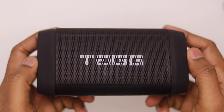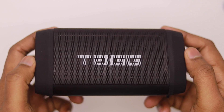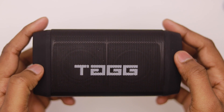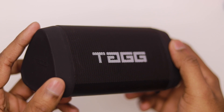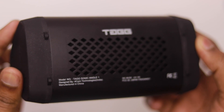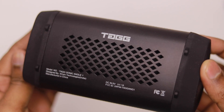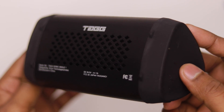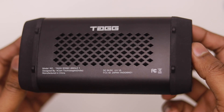On the speaker's front you can see the Tagg branding. Looking at the side, there is a 5-watt speaker driver with an RMS 10-watt power handling capacity. On the bottom there is a 50 mm x 80 mm passive bass radiator, which provides a lot of bass and much better sound quality.